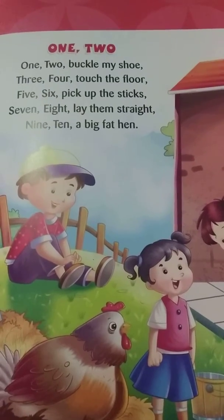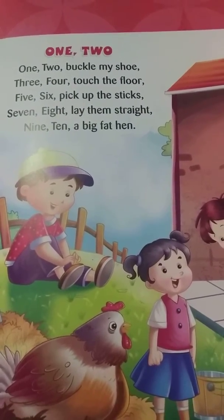They are a nice way of learning 1, 2, isn't it? Now let's sing it. It will be more enjoyable.